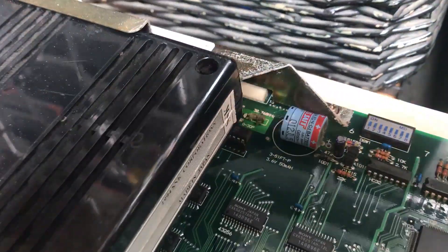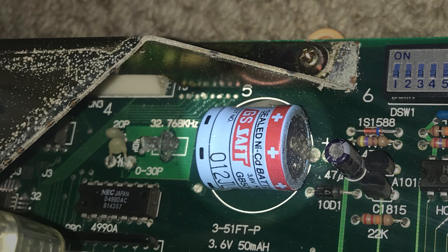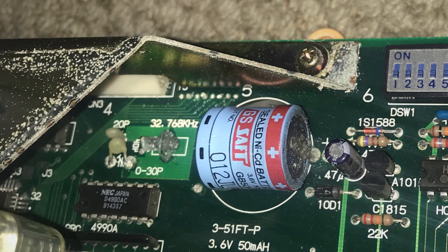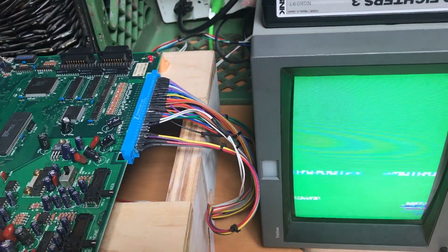Now there's two issues with this board. One is if we look up near where this battery is, it's a rechargeable Nicad battery, and you can see it leaks. It's leaked all over this board. That's a very common problem with these MVS boards. That rechargeable battery after about a decade or so will start to leak and cause all sorts of problems. Right to the left of that battery, there's a little 32.768 kilohertz crystal that is badly corroded as well — leaked down from that battery. So I think that's what's causing our green screen is that bad crystal.